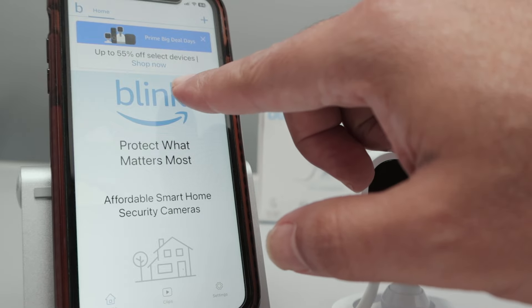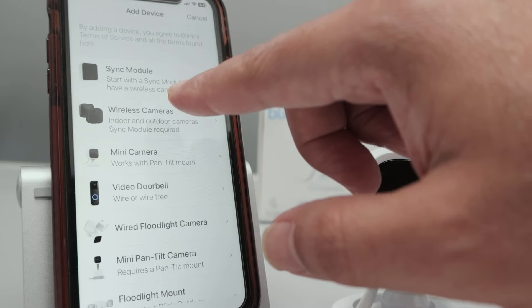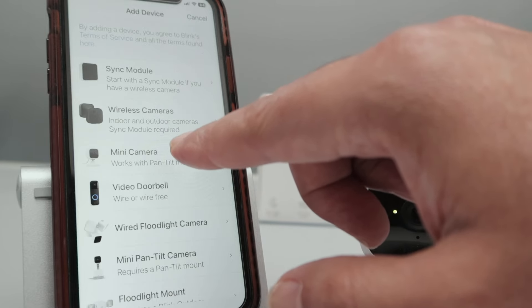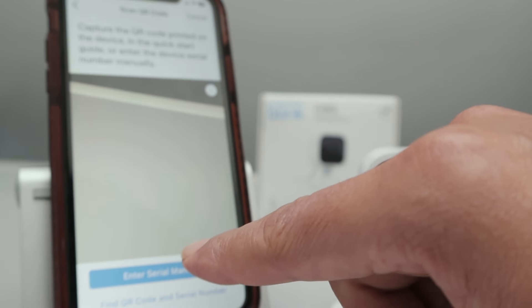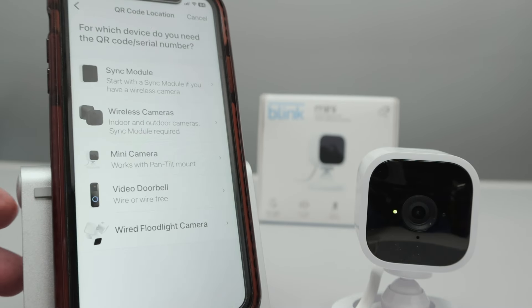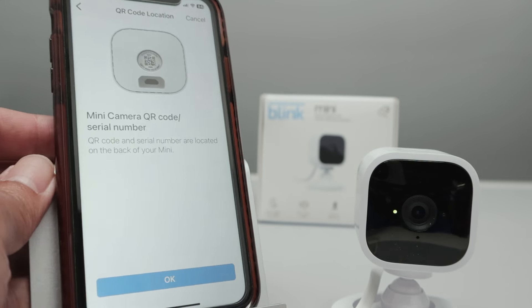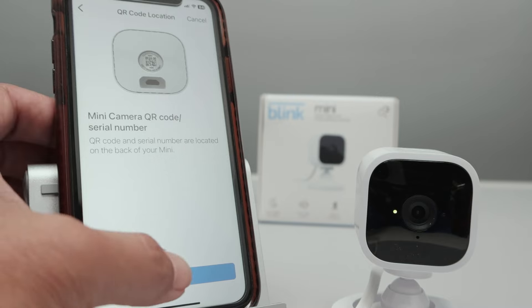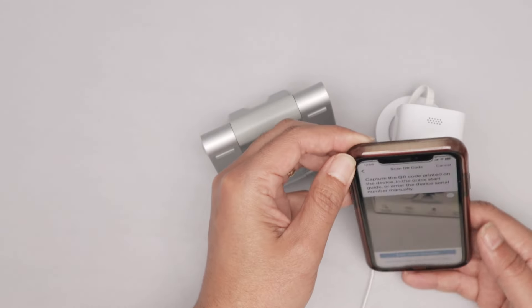Then I can add a new device. Here I have a plus symbol, and I can add a wireless camera — a mini camera. I can enter the serial number manually, or I can find the QR code. I'm going to work with the QR code. Mini camera — there's the QR code there. I just hit OK here, and I'm going to scan the camera.